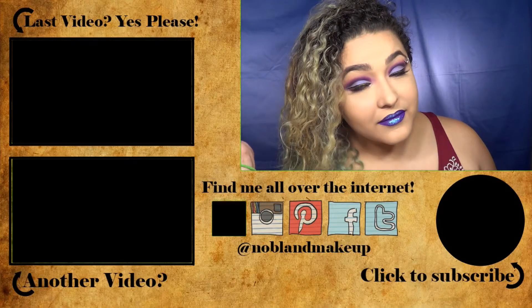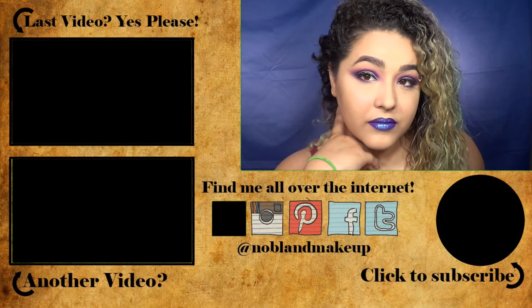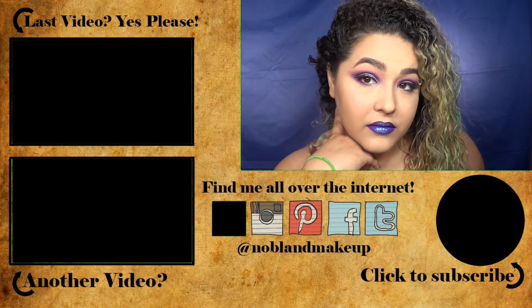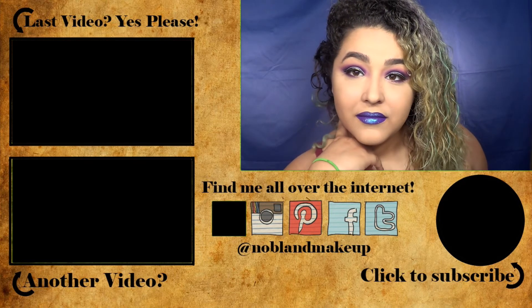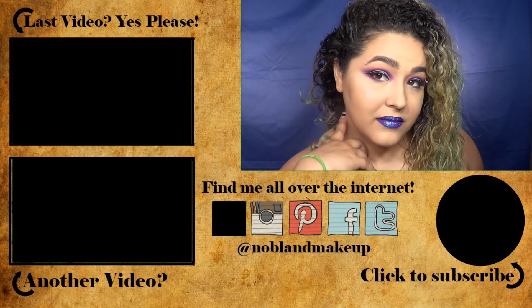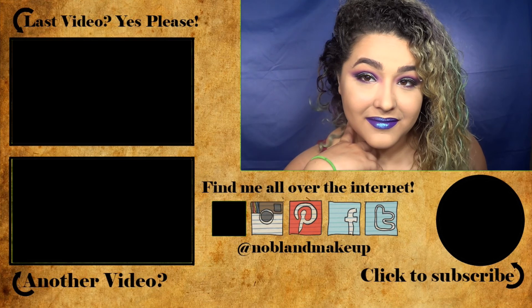But that is it! I hope you guys enjoyed this video and actually learned how to do a cut crease — otherwise this was a total fail. If you did enjoy this video, don't forget to subscribe and give me a thumbs up. Don't forget to leave me a comment about what you guys want to see next. I'll see you guys next time, bye!